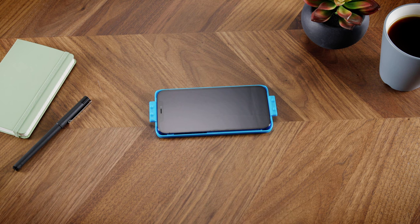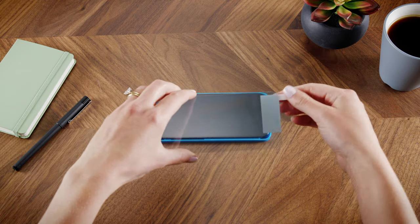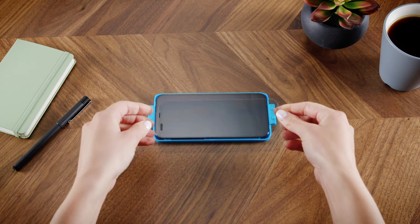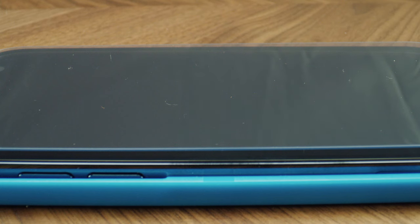Now grab the screen protector. Peel away the protective backing using the tab marked number one. Make sure the screen protector is facing down and do not touch the exposed surface. Place the Invisible Shield on the easy apply tray by fitting the cutouts on each tab over the corresponding pegs on the tray. The exposed adhesive side should be facing down towards the face of your phone screen. The tray holds the Invisible Shield just above the screen.